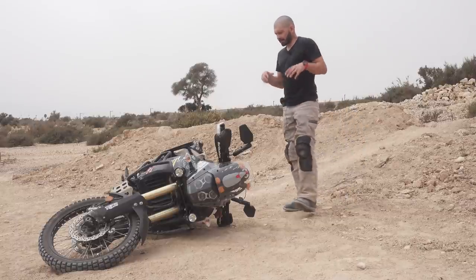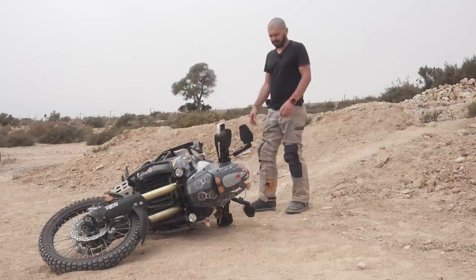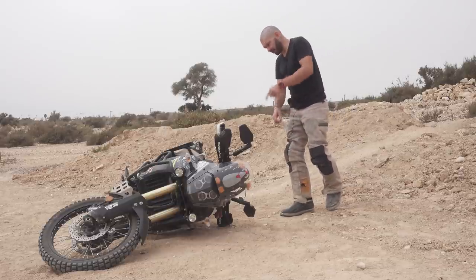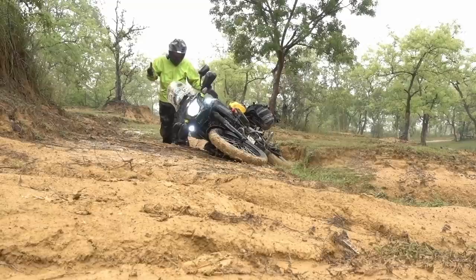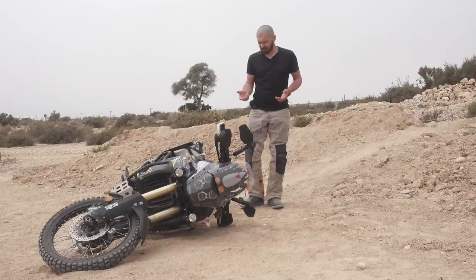When I travel and I drop the bike, I usually don't rush to pick it up anymore. I used to do that, but not anymore — unless I drop the bike in water, which often happens, or something's leaking. The first thing I do is look if the bike is in the correct position to even start picking it up.